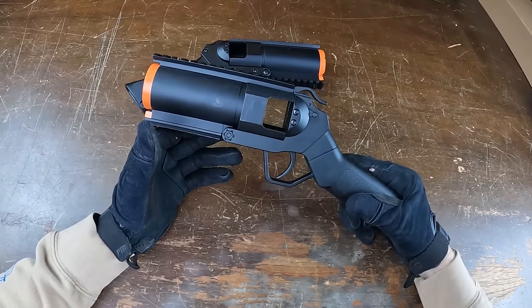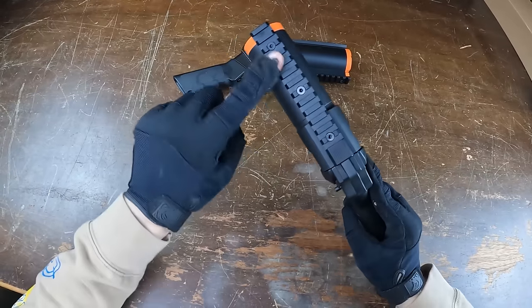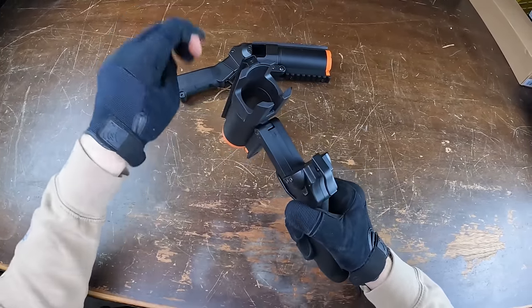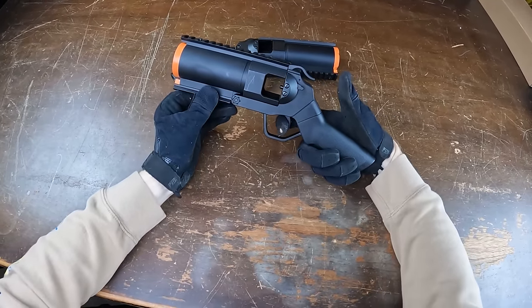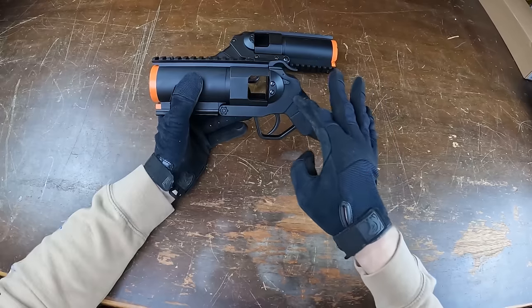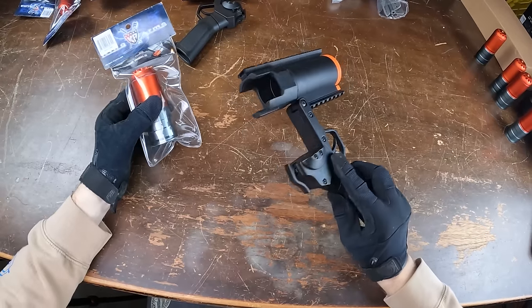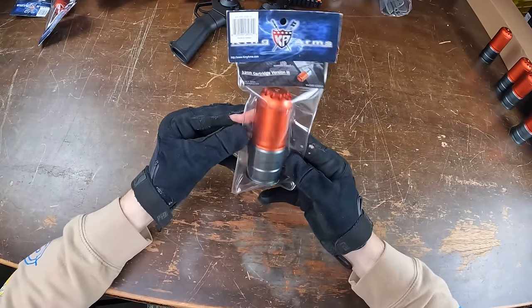These guys are pretty simple — full metal construction up top with a plastic grip down there, a full metal rail up top and one on the bottom. To load a shell, you press the button on the top, pull the barrel down, and you have access to the little space where you put the shell. Once the shell is in, you snap it up and pull the trigger. The grip goes off at an angle, which actually lets you still reach the latch on top with your thumb — a fun fact about the nicer airsoft grenade launchers is that you actually need to buy individual grenades.